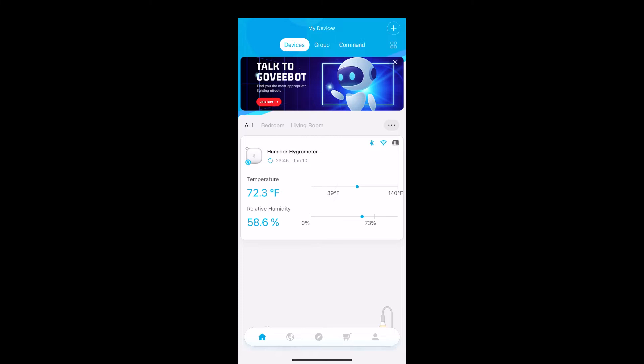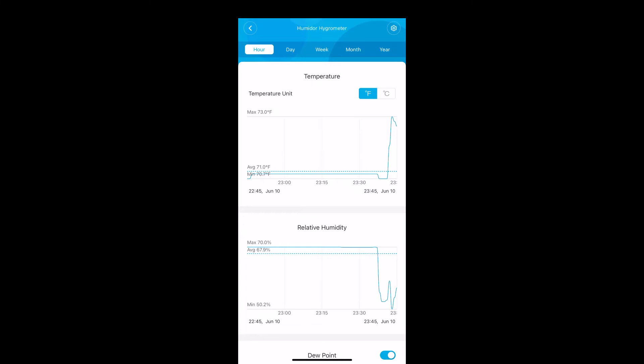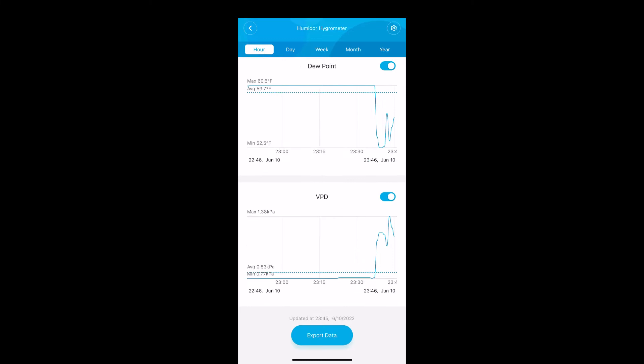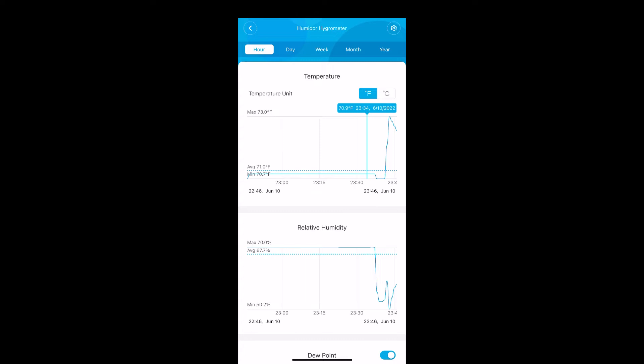I'm going to open up the Govee app. As you can see, I have my humidor hygrometer labeled — this is the thermohygrometer. It shows your temperature and your relative humidity. You can see there's a spike in temperature and drop in humidity because I opened up the humidor. Now let me show you the other things it shows: you have your dew point and vapor pressure density. The temperature is going back down and the humidity is increasing since I put the cigars back in the box.